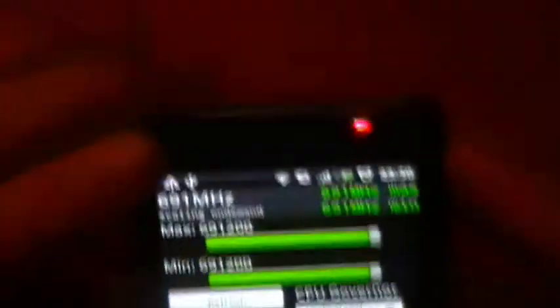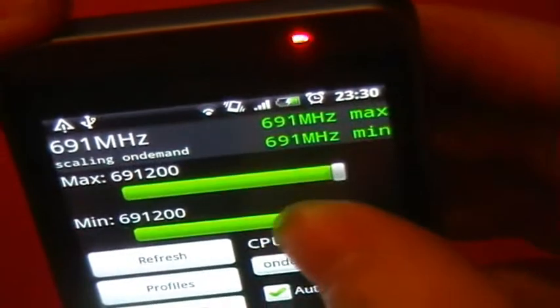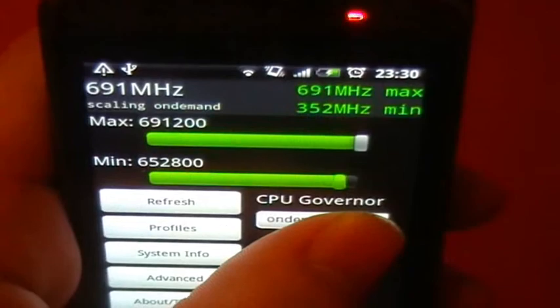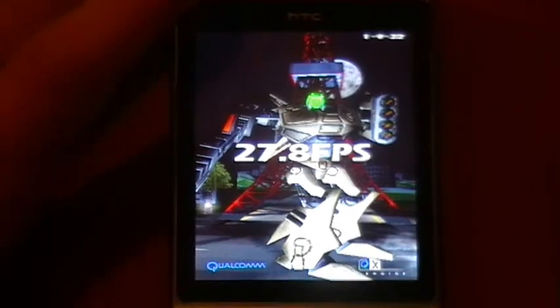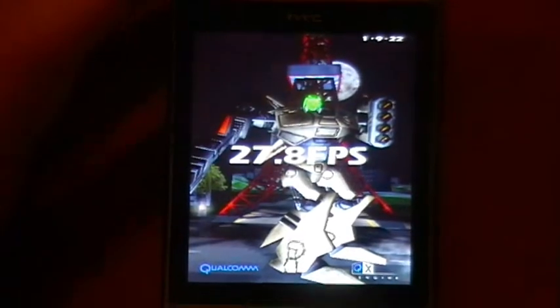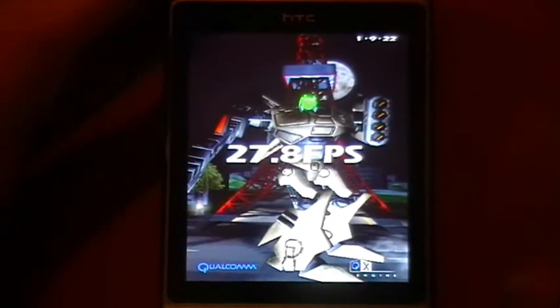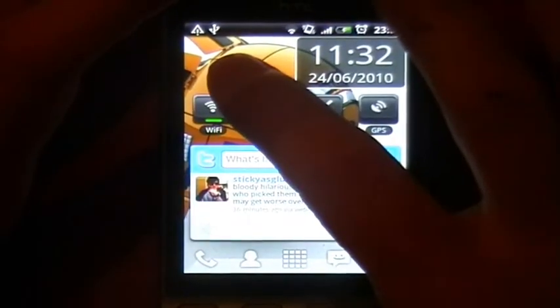Alright guys, so I'm in the overclock app and as you can see I'm going to clock it to 691. I wouldn't normally have it that high — I'd usually take it down one — but this is just so you can see the difference much more markedly. You choose your max and min. I'm just going to scroll right to the top and run another Neocore benchmark. From that you can see there's a marked difference of about 3fps, and if you run on averages and use the task killer more completely, you can get it running to about 29fps. That's just some proof that the overclock speed does actually make a significant difference.